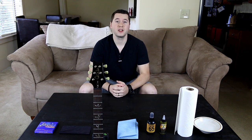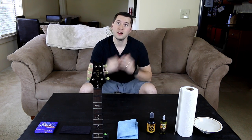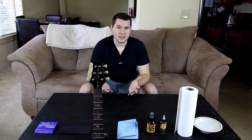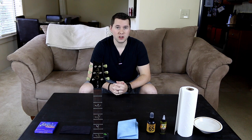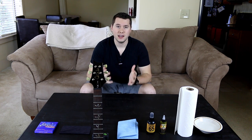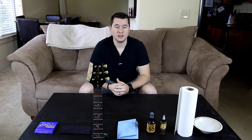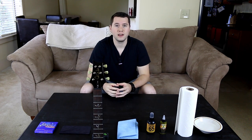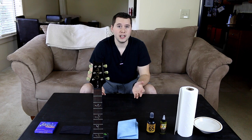Hey guys, good morning, good afternoon, or good evening wherever you may be. Welcome to my living room, thanks for stopping by. Have a seat. I'm gonna show you how to clean your guitar properly, and it is important that you clean your guitar like this because your guitar is your baby — and you wouldn't not clean your baby, would you?